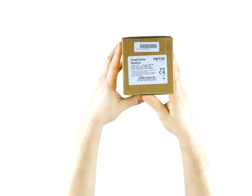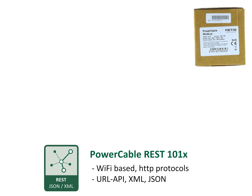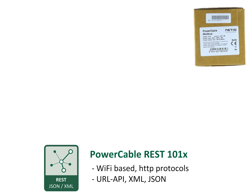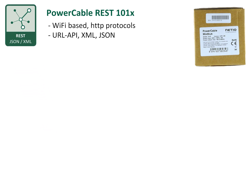There are several models available in the Power Cable family. Power Cable REST is a Wi-Fi based smart power socket with its own web interface which can be controlled via HTTP based protocols with an XML or JSON structure. A secured HTTPS version and mobile app to control the power socket via the cloud is coming soon.